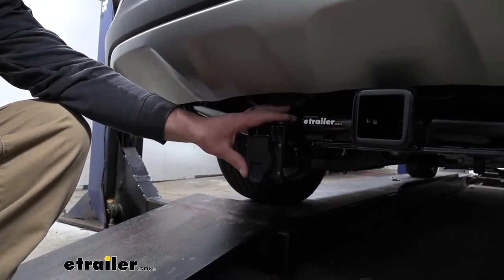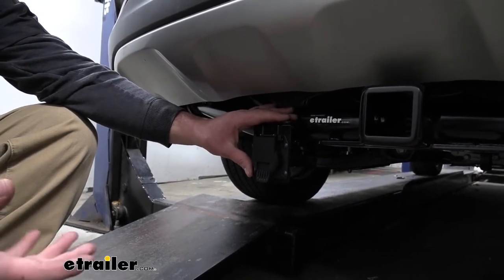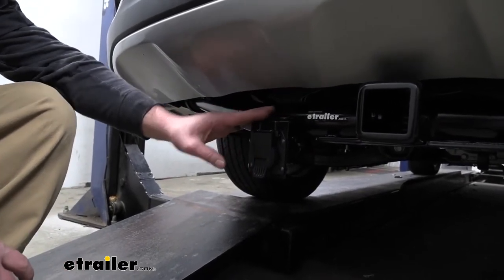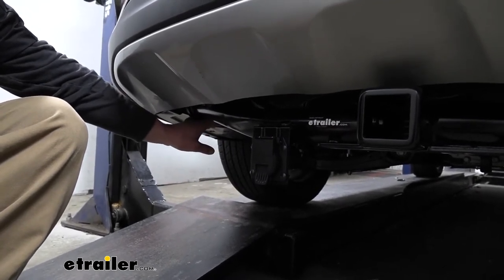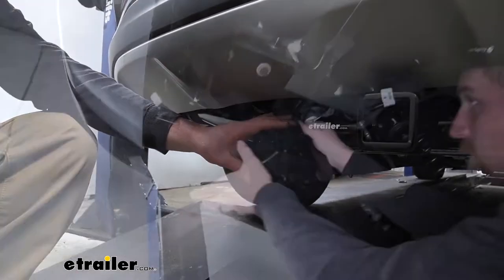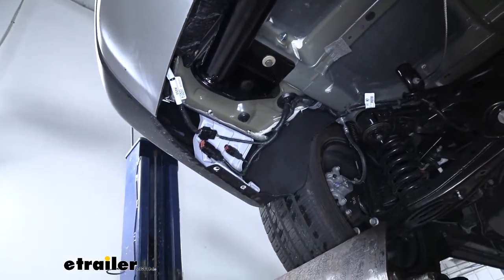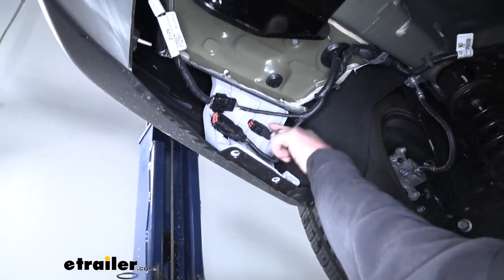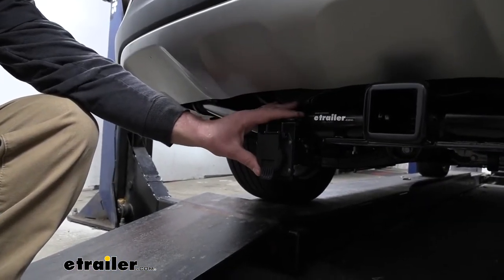If you're unsure if you have those factory tow package plugs, it's super easy to check. The majority of the Sorennos that I've personally worked on usually have them, so chances are pretty good you do as well. On the driver's side, right in this area, there's a panel you can pop off and locate those plugs. That's really important because with today's newer vehicles, the electronics are very advanced, and with this kit we're not going to have to splice into or cut them, so we won't risk damaging any expensive electronics.